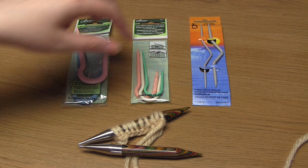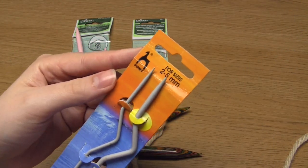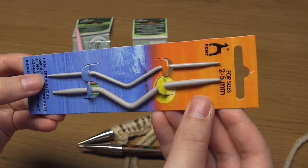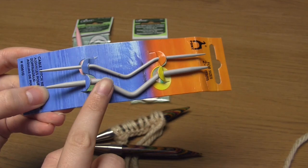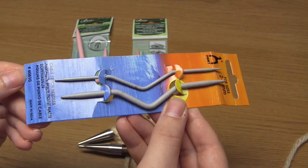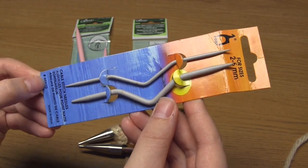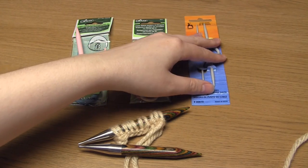The use of a cable needle is simply to hold stitches out of the way, sort of in reserve, and in this particular design the stitches will be held in the central part where it bends out a little. I started out by using this style of cable needle and compared to a double pointed needle, which is just straight, it does hold the stitches a little bit more reliably.